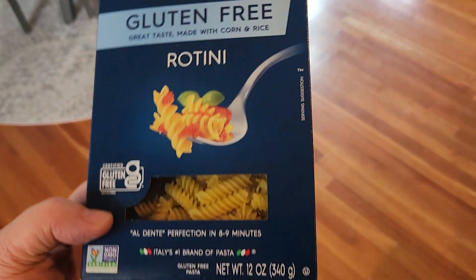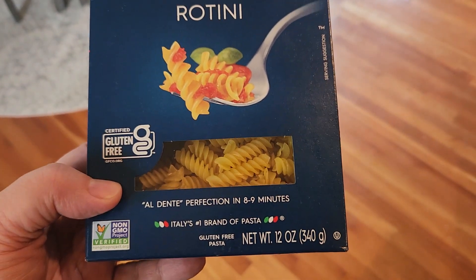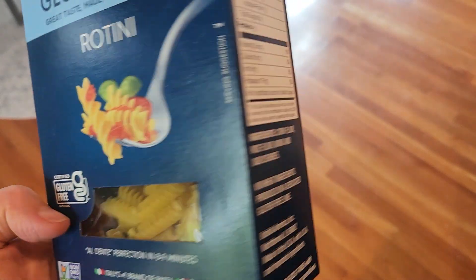And again, as I said, this is gluten-free pasta. So in order to cook it, you just need to boil some water and then cook it for 8 to 9 minutes.